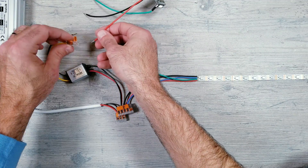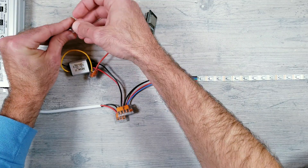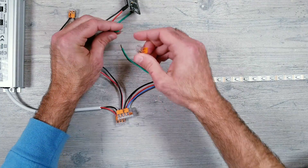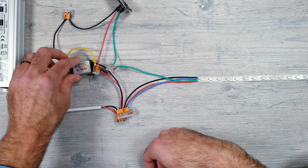Now to make sure our ESP gets power, I'll be connecting the yellow positive wire coming from the converter to the red voltage wire connected to the module, and then doing the same with our black negative/ground wires. And finally, we can connect the green data wire from the ESP32 to the green data wire connected to the beginning of the LED strip.